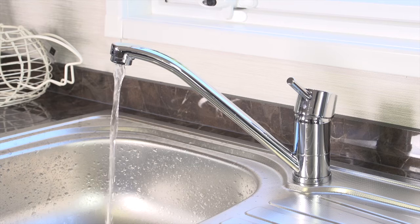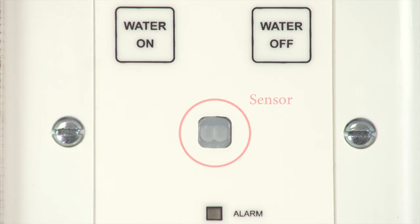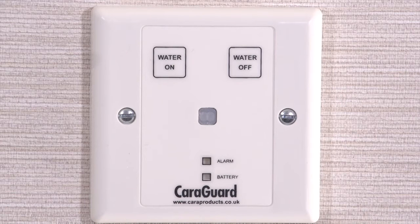If you forget, or your family and friends have used the home, then the in-built occupancy sensor will detect no movement and will shut off the water automatically. No more ringing the site office to check. The CaraGuard is battery operated with a low battery indicator on the keypad.